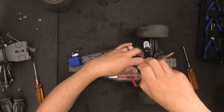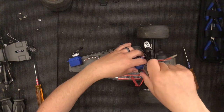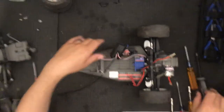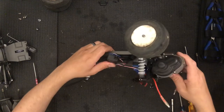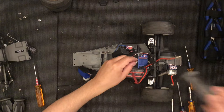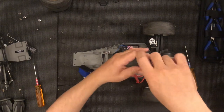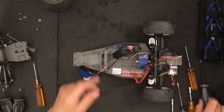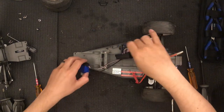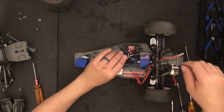Now I'm going to go ahead and install the ESC back into the little mount. The ESC is back — that is all you do. The cable you would just run back from the box and then you would plug everything in.